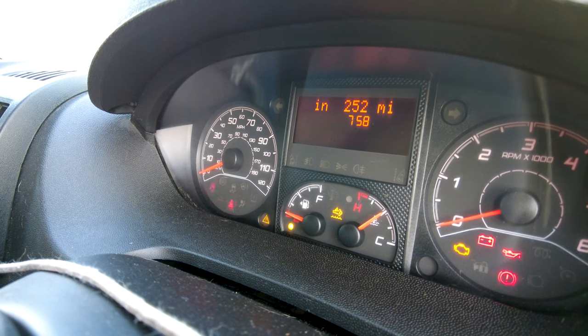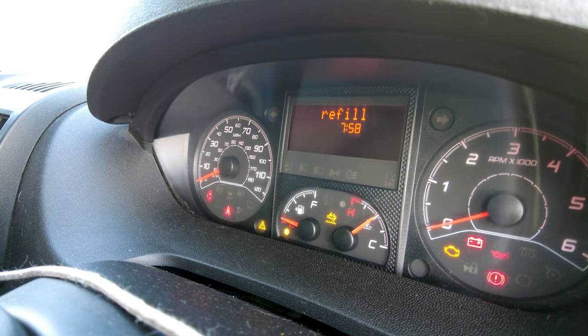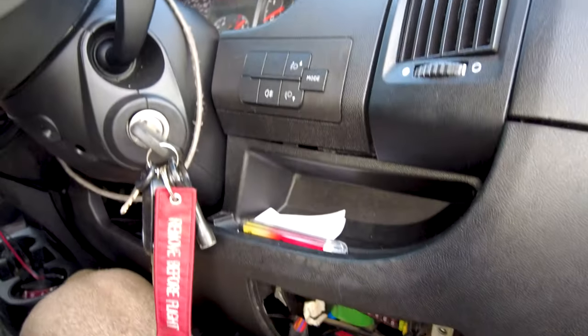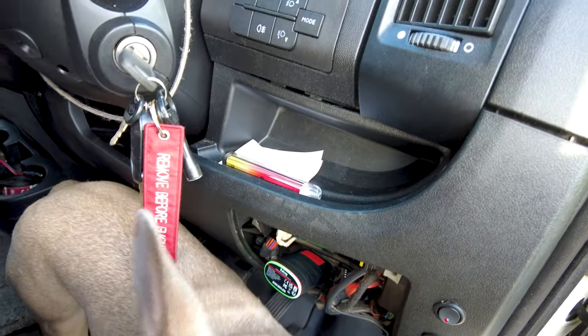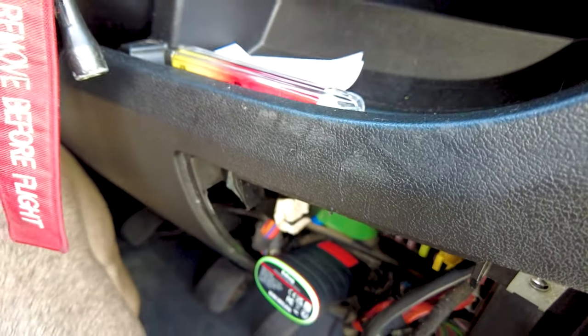As you can see right here, it says cannot restart in 252 miles — refill AdBlue. So what I'm going to be doing is resetting the AdBlue using the King Boland e-diag.